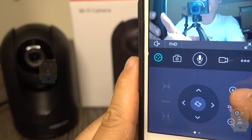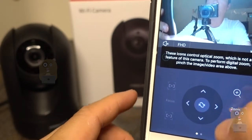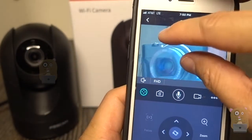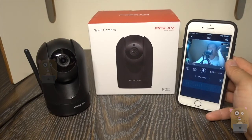They also have a zoom button, but this is not an optical zoom unit, so pressing the zoom buttons doesn't really work for zooming — you have to use pinch zoom. Thanks for watching. If you have any questions, comments, or suggestions, feel free to contact me. Thanks for watching — bye!